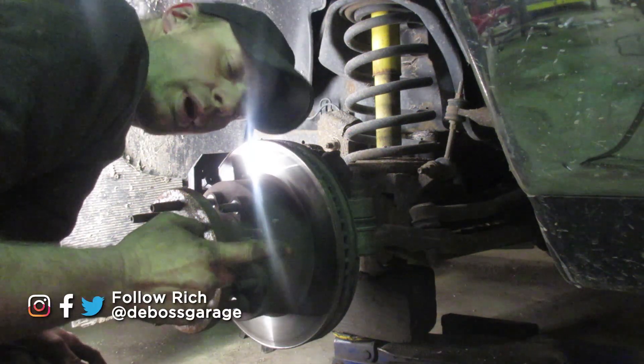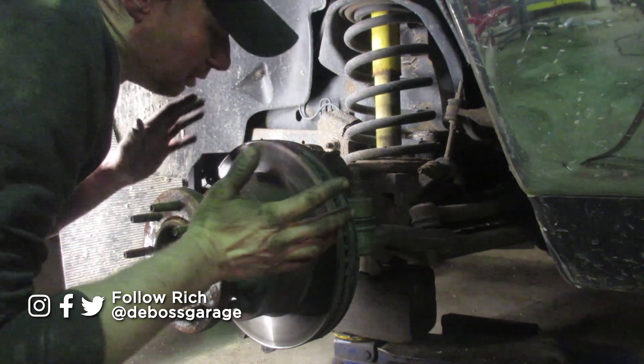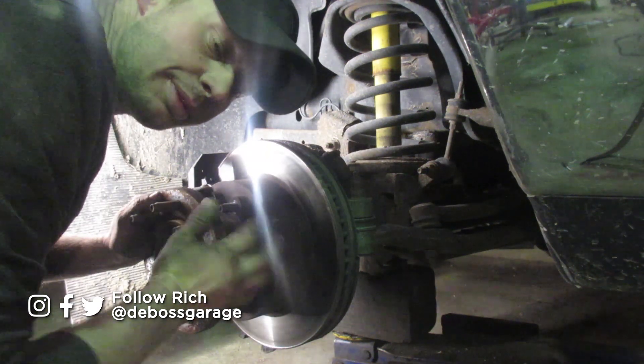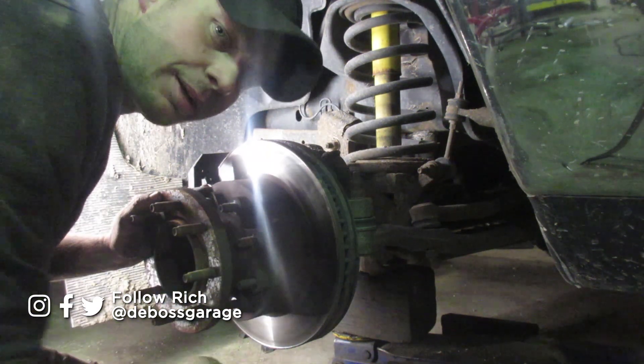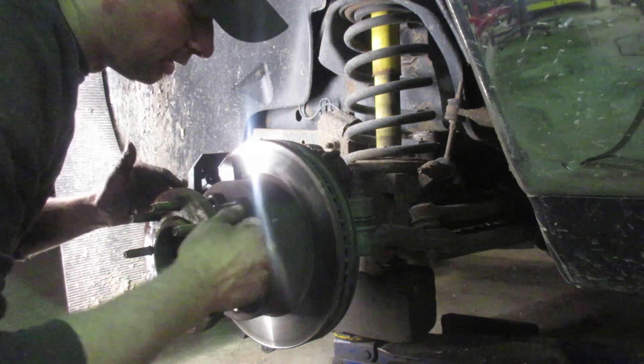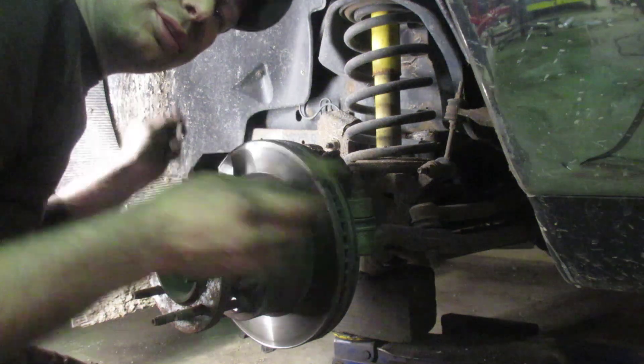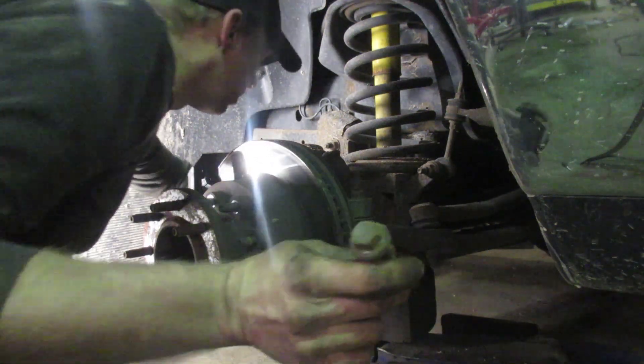On our Dodge, if you need to get out your wheel bearing, your hub, or your u-joint like we're going to do, you have to take your tire off, jack it up, support it, and then take off your hubcap and the two 18-millimeter bolts on the top and bottom of the brake caliper.